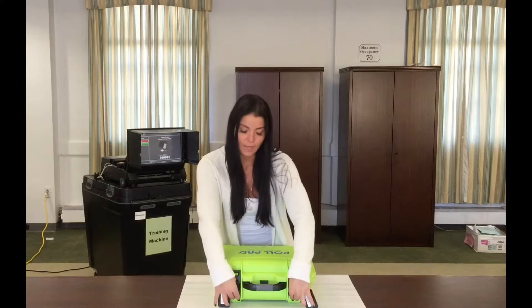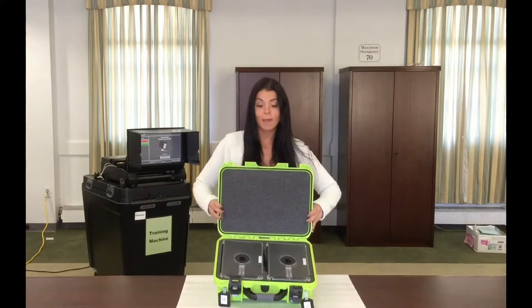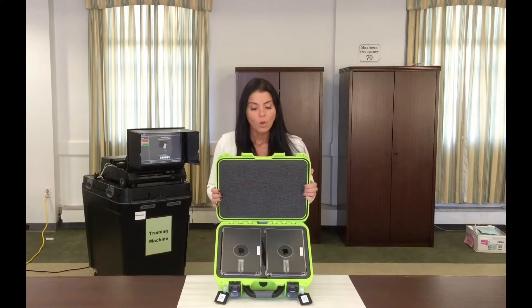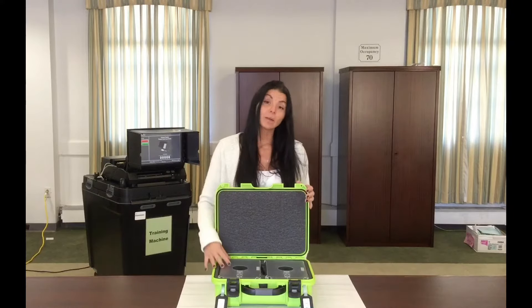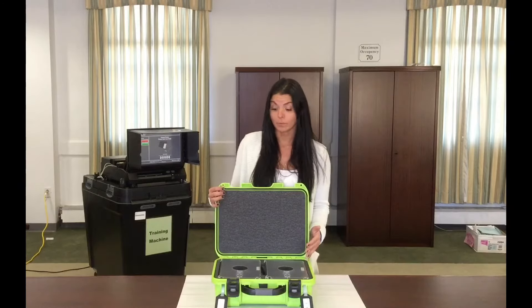Press down on the two latches to open the box. Once you open the box, you're going to find two poll pads. You're only going to be using one poll pad to check voters in. The second poll pad is only to be used in case the first one becomes inoperable.